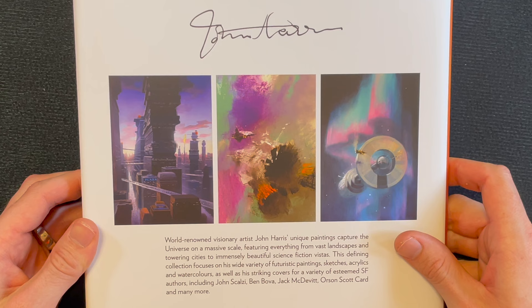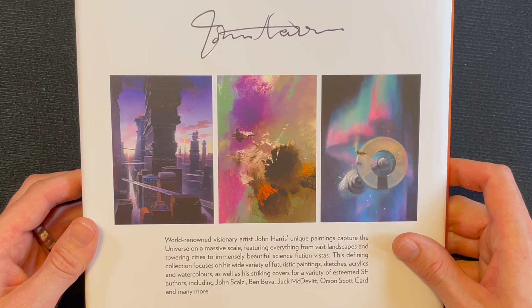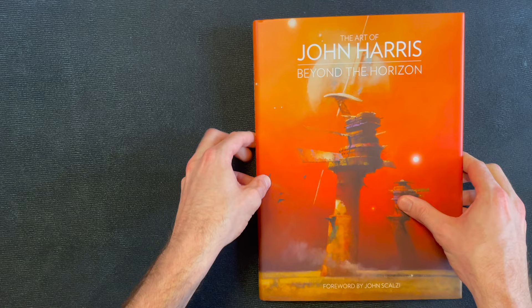World-renowned visionary artist John Harris's unique paintings capture the universe on a massive scale, featuring everything from vast landscapes and towering cities to immensely beautiful science fiction vistas. This defining collection focuses on his wide variety of futuristic paintings, sketches, acrylics, and watercolors, as well as his striking covers for a variety of esteemed SF authors including John Scalzi, Ben Bova, Jack McDevitt, Orson Scott Card, and many more. Looks like it's in good condition.